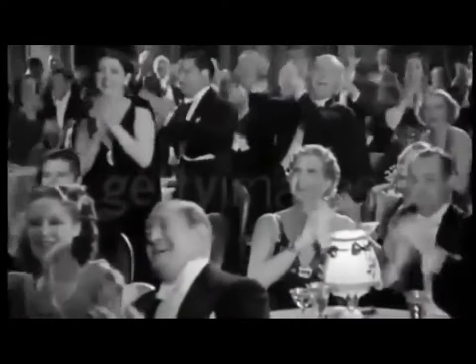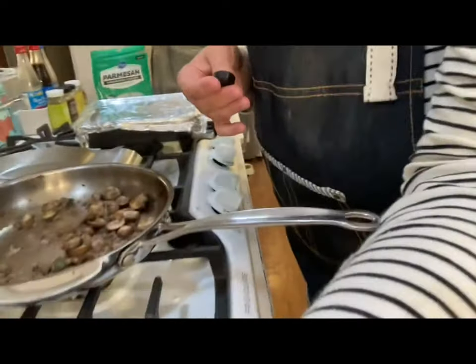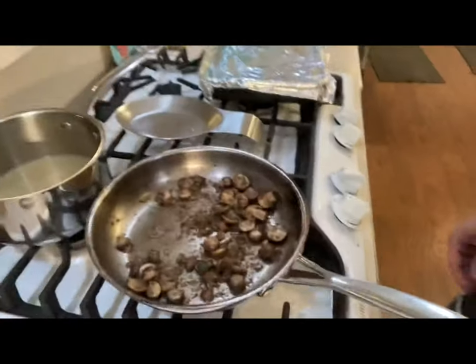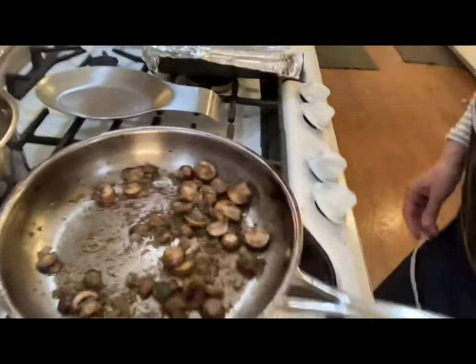I pulled the risotto out of the oven and I'm ready to check and see if it's done. Then we're going to add the other ingredients and stir it up really quickly — and that will be it. It's that simple. You can see how it came out.